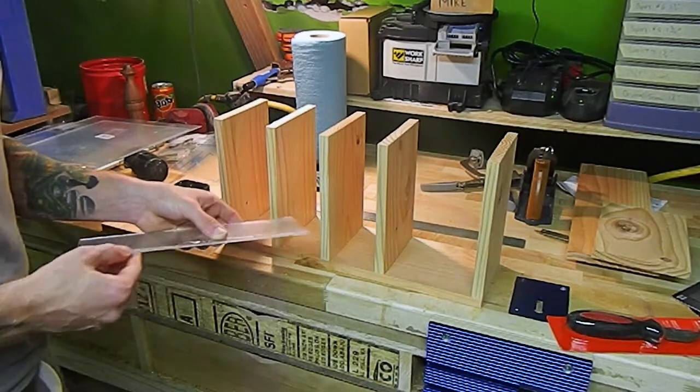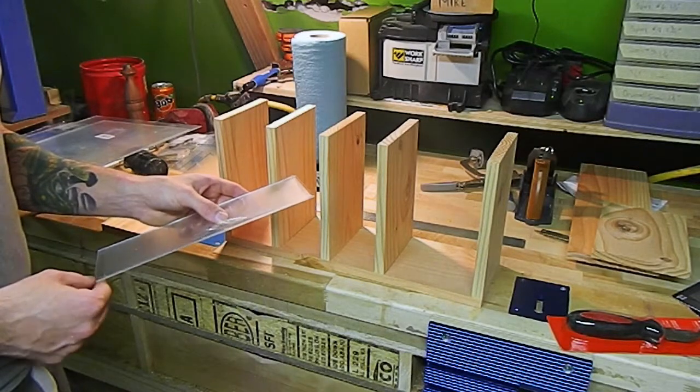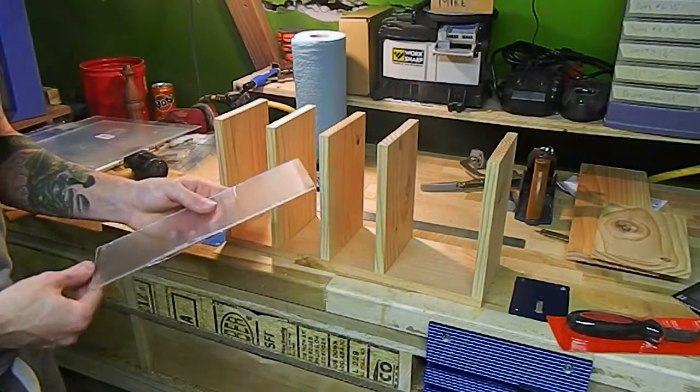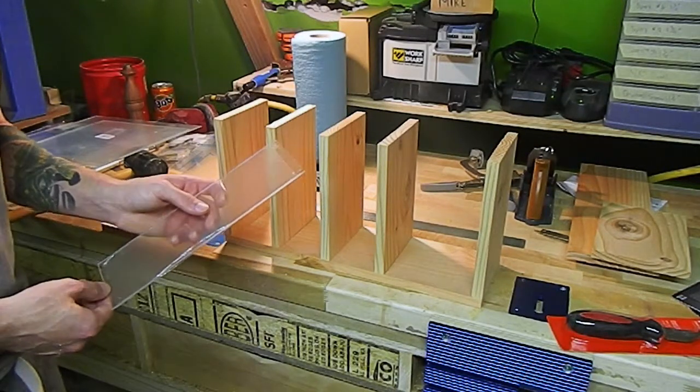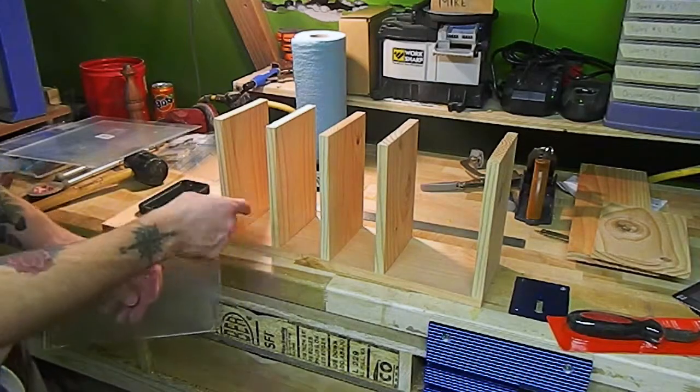It's not chipping much — I ran it pretty slow using a 40-tooth blade. I read online that if you use a fine-tooth blade this stuff can cut pretty well, and it seemed to work all right. So we'll cut that on the table saw and cut our grooves.